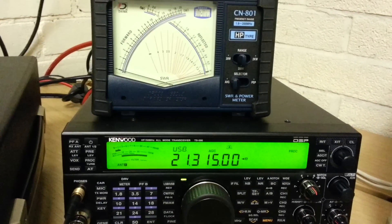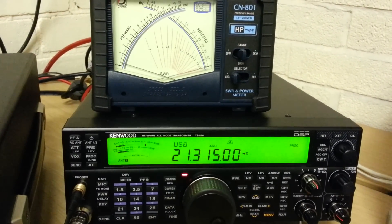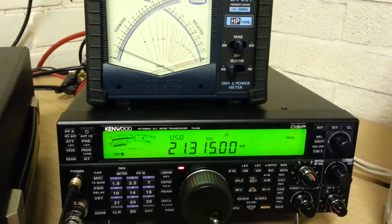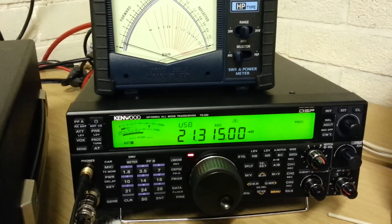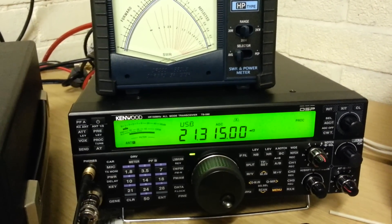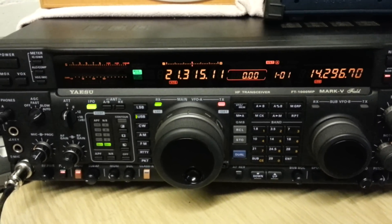So on to the first one, which is the TS-590. Here we go: one two three four five six seven eight nine ten, Mary had a little lamb, one two three four five six seven eight nine ten. Mike Zero Golf Victor Zulu test call, Mike Zero Golf Victor Zulu test call.